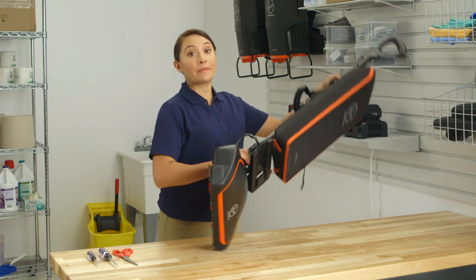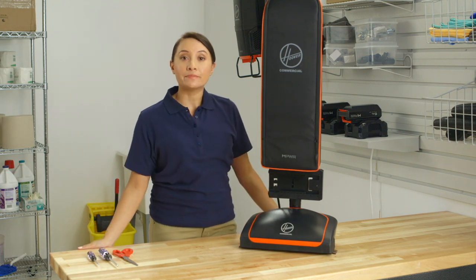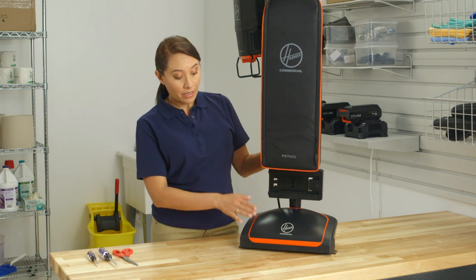If the vacuum turns off automatically while you're cleaning, you could have a clog. Turn it off and back on to reset it. If it shuts off again, check for an obstruction — check the bag and the brush roll first.